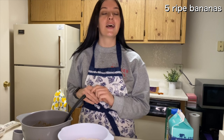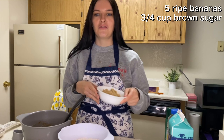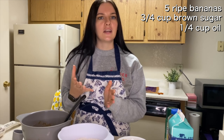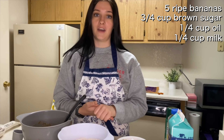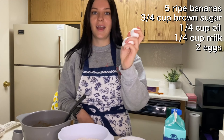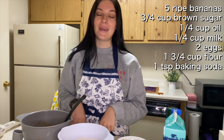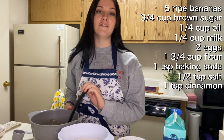So what you need for this recipe are five ripe bananas, three-fourths of a cup of brown sugar, a fourth of a cup of oil — any kind you'd like, I'm using vegetable oil, that's just what I have on hand — a fourth of a cup of milk, two eggs, one and three-fourths cup of flour, one teaspoon baking soda, a half a teaspoon of salt, and a teaspoon of cinnamon.